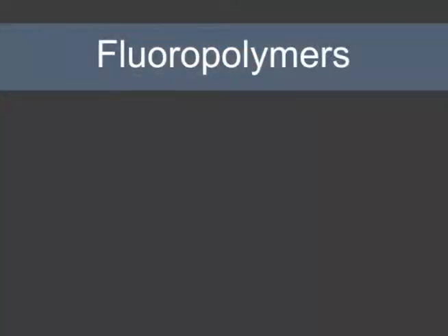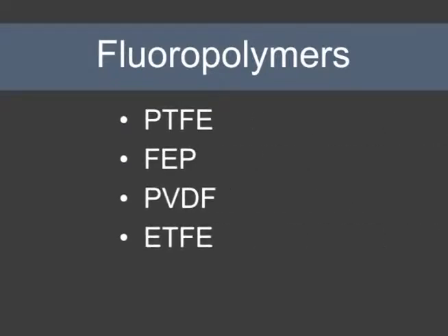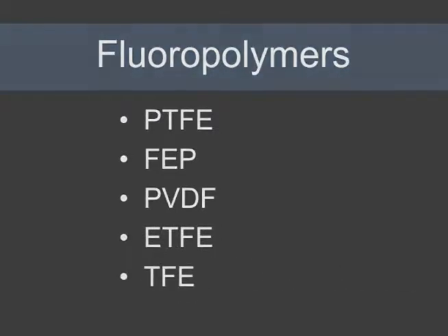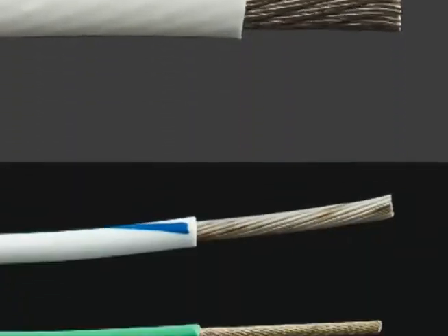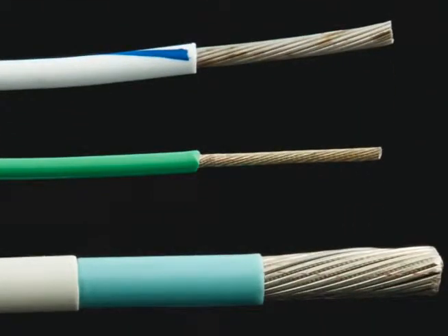Fluoropolymers are also popular insulators. Materials like PTFE, FEP, PVDF, ETFE and TFE are chemically inert, highly heat resistant and have great electrical insulation properties. They can be used in a wide variety of applications and are easy to install because of their slippery surfaces.